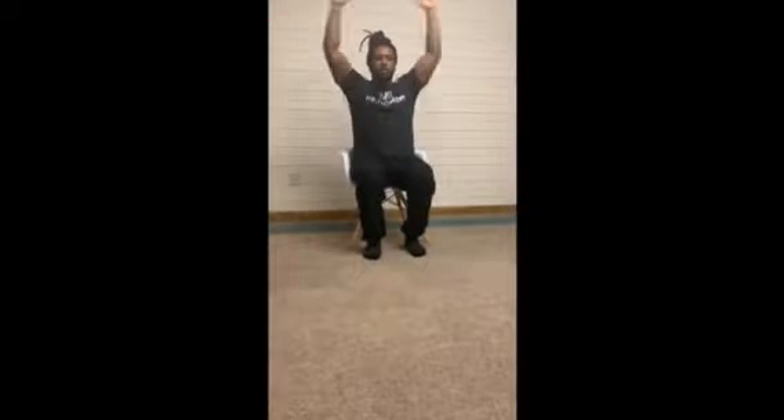For the cardio portion of this workout, we'll be doing air jacks. Just sitting in your chair, bring your arms overhead and back down as fast as you can to get your heart rate up. If you can't go overhead, just get your arms as high as you can and still go as fast as you can to get the heart rate up.